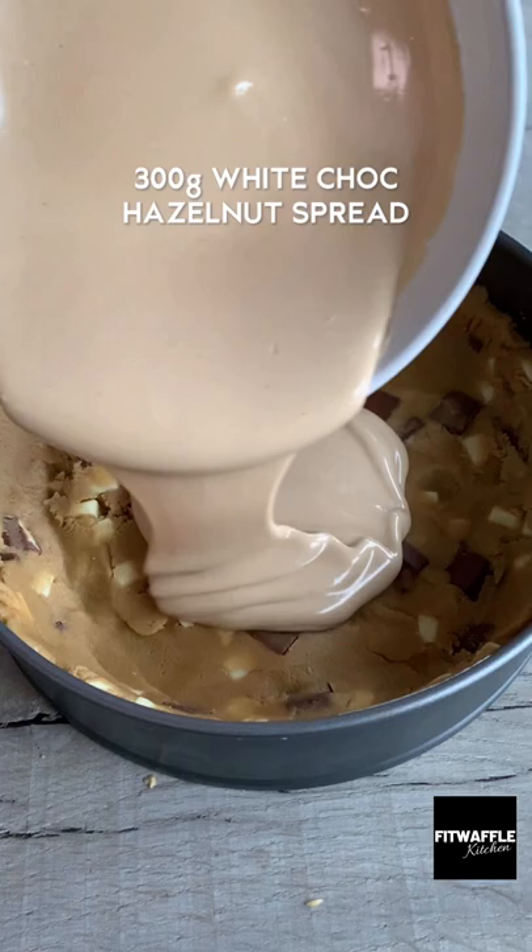Pour on the white chocolate hazelnut spread and smooth it out to the edges. Add some Kinder bars on top however you wish, then create a lid with the rest of the dough and pop it on top. Press it down to cover any gaps, smooth it out, and bake in the oven for 15 to 20 minutes.